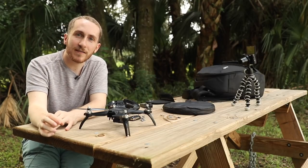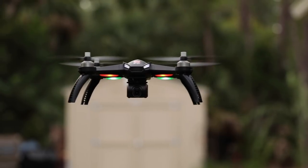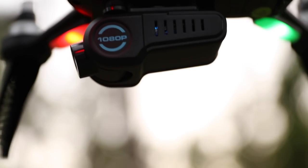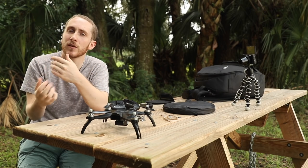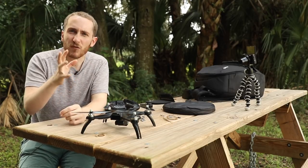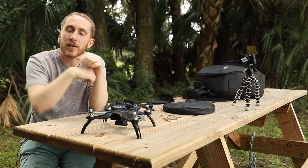Today I have a budget-friendly drone for you. This is the Bugs 5W. It's got GPS, a camera that rotates 90 degrees, and the camera is removable if you want to take it off. It's got smart modes — it will follow you, you can do points of interest, great stuff like that. The drone is around $200 depending where you find it. I'll put links in the description below so you can pick one up.